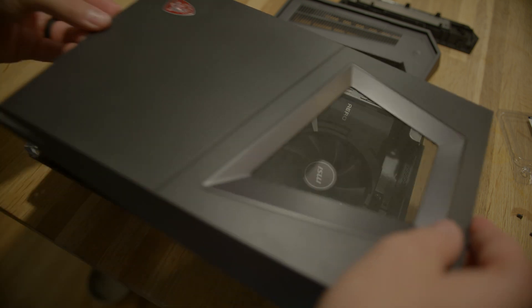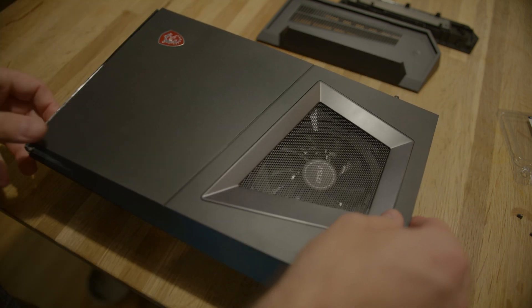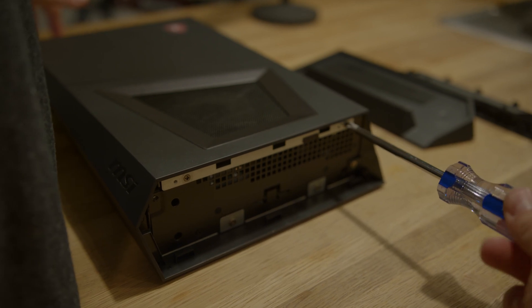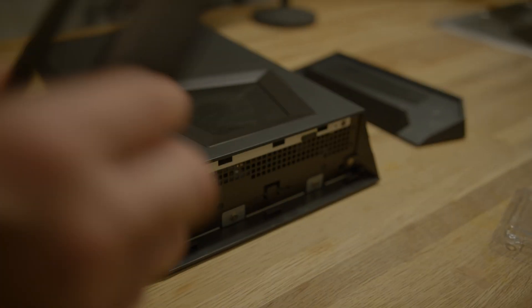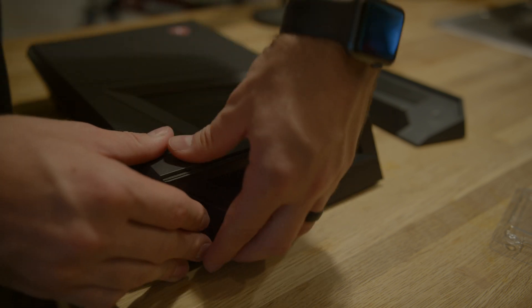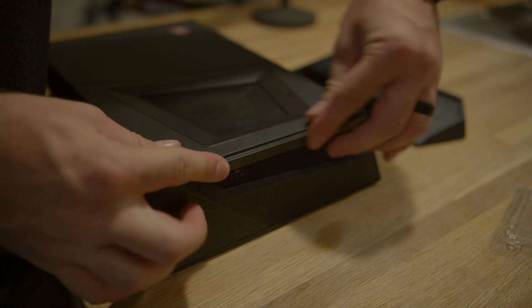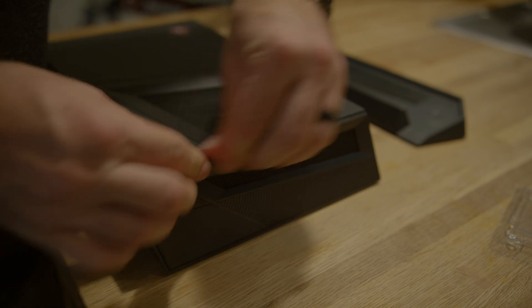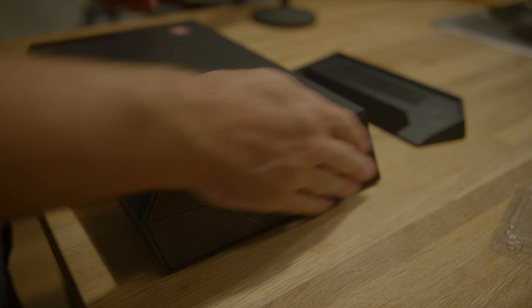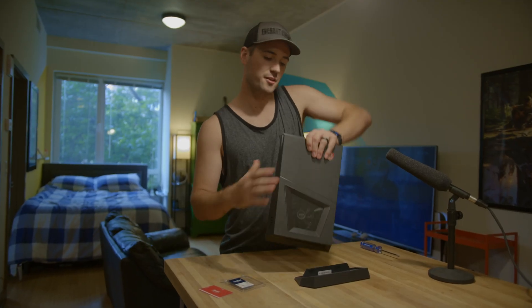Now you're just going to close her back up, replace those two side screws, and snap back in the cover. And you're good to go.